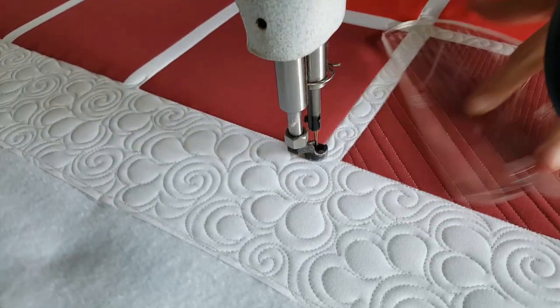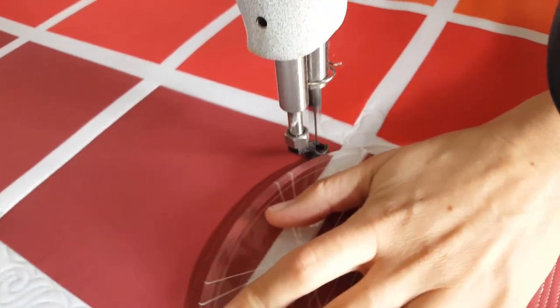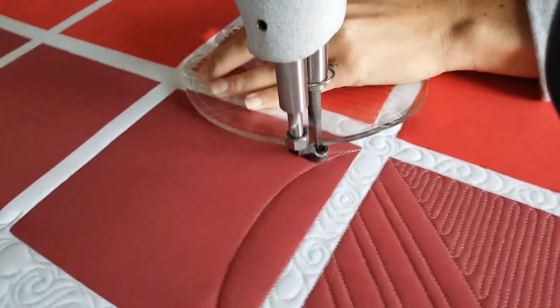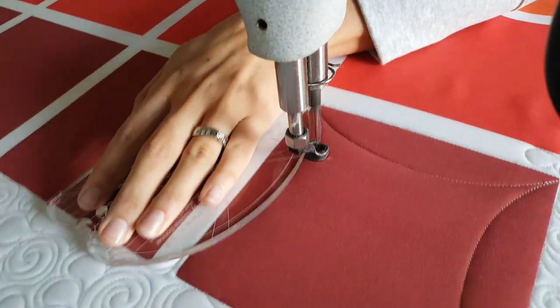Anytime you're stitching point-to-point curves, just a little reminder: you always want to hold your ruler a quarter of an inch away from the point where you want your thread to intersect, so that you have that nice perfect point. I'll stitch point-to-point all the way around this block on all four sides.